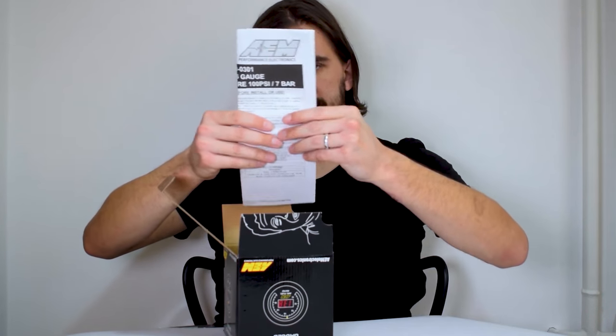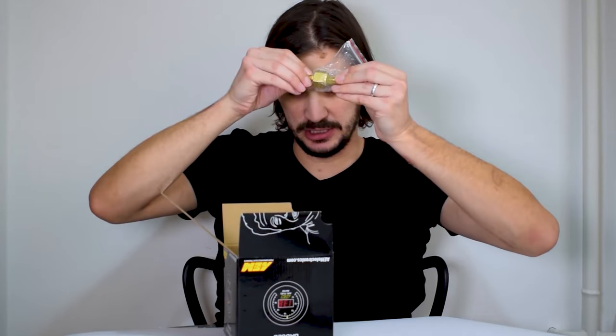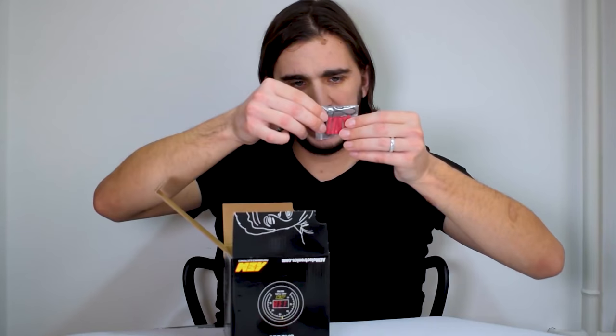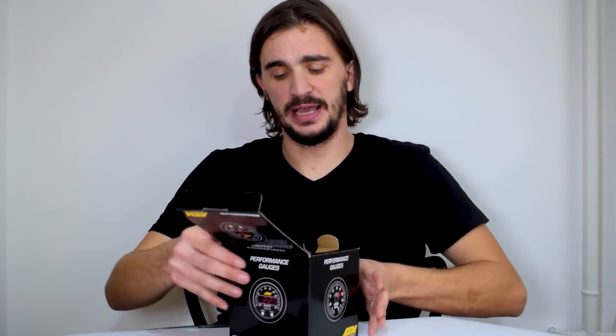Now for the actual unboxing. We have the instructions, the sensor, the wiring harness, and some rubber band and butt connectors. And here we have the gauge. This is actually a two-sided box, and here we have the gauge along with an AEM sticker you should put on your car.